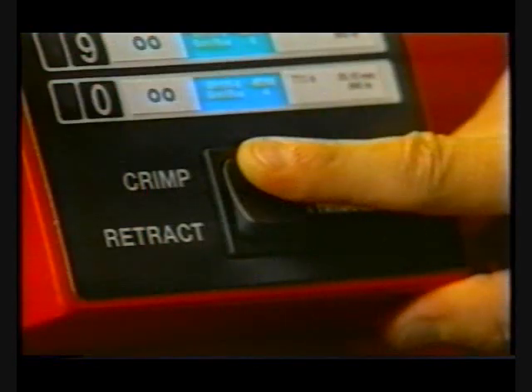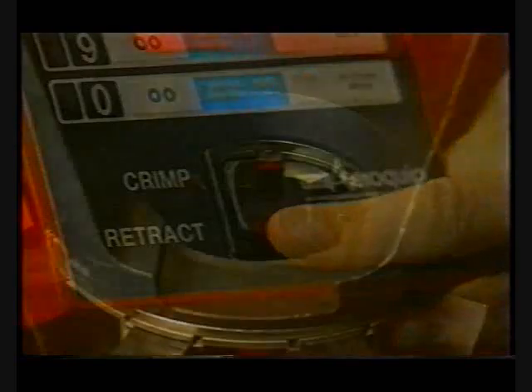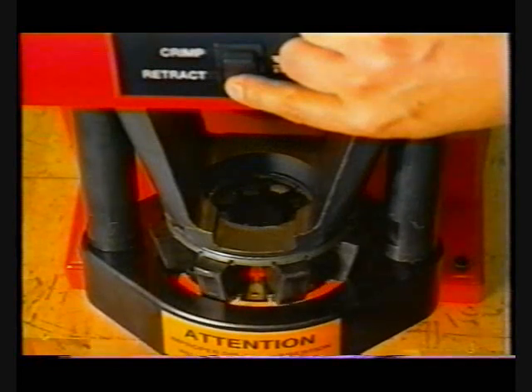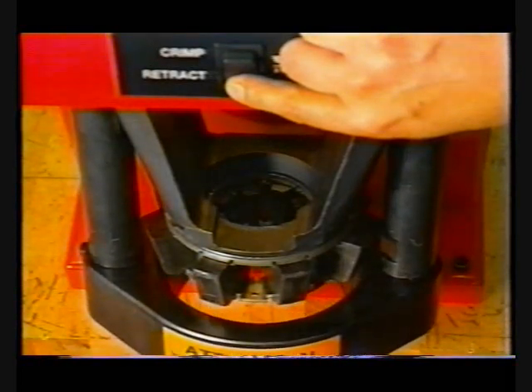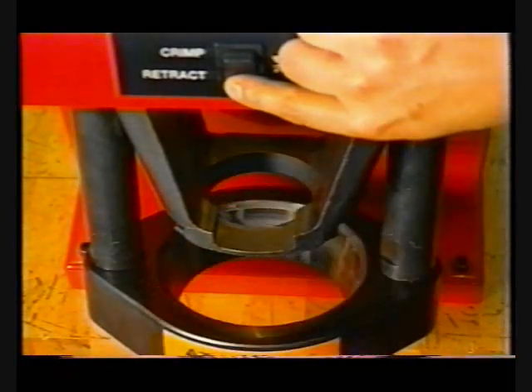To shorten the cycle time for multiple crimp strokes, you can stop the retract of the crimp ring before reaching the soft retract position by simply pressing and releasing the retract switch once there is sufficient clearance to insert the next fitting. When you're ready to change die cages, depress and hold the retract switch until the crimp ring stops at the full retract position and remove the die cage.